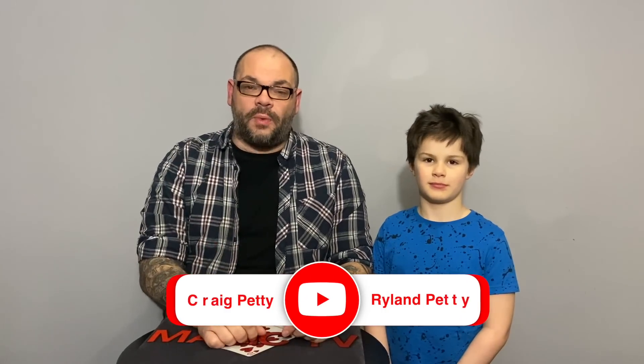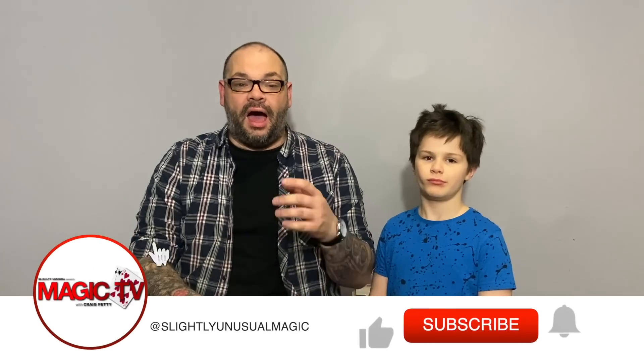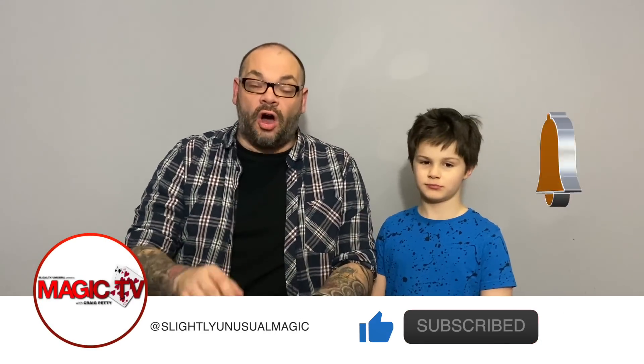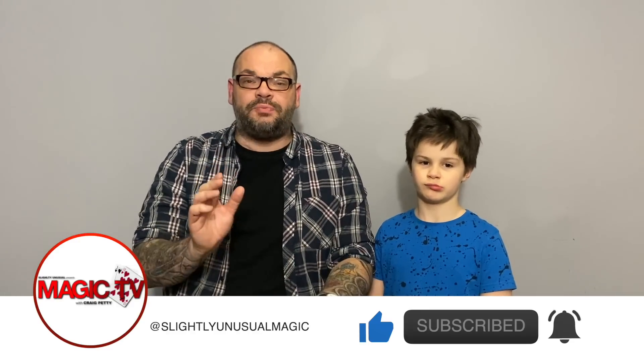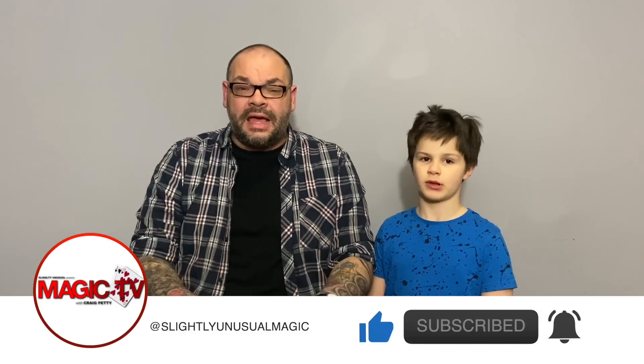It's five o'clock on a Wednesday and it's time for Craig and Rylan's Magic Review Show. I'm Craig and I'm Rylan. Welcome back to another review. We have some amazing products to look at this week, including a Rubik's Cube item and one of the hottest new tricks that's come out recently, which is probably one of the best carry-around everyday items you'll ever see. I've actually got it on me right now.